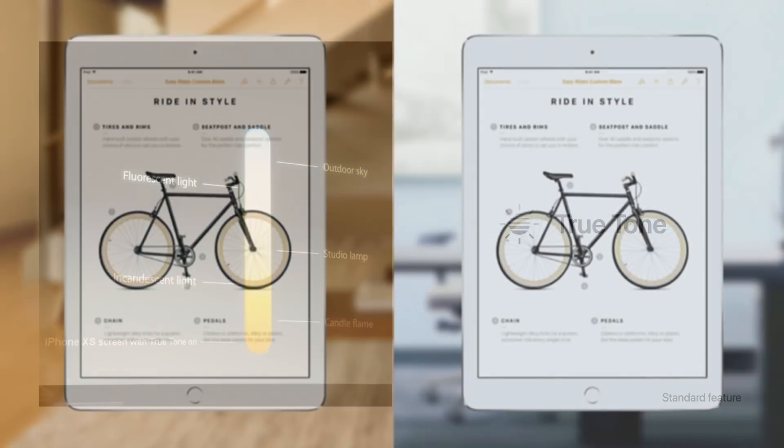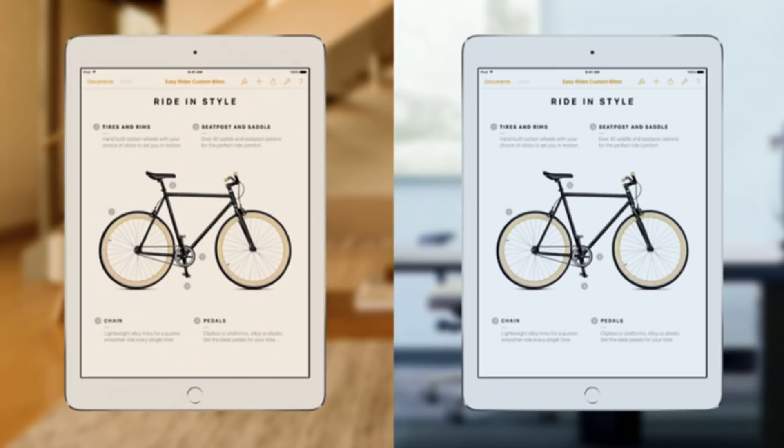For example, the iPad has had this technology for quite a few years. As you can see, the temperature of its display will change slightly depending on if you're in a warm-lit environment or a cool-lit environment. And all that does is make for a more natural and comfortable reading experience.